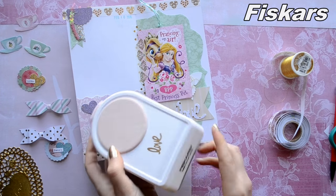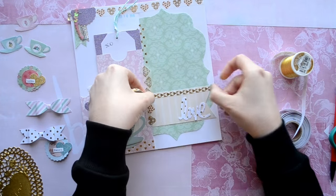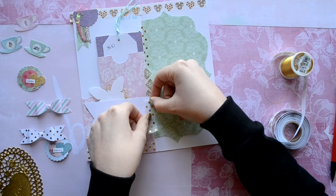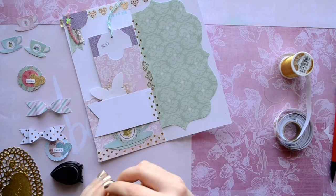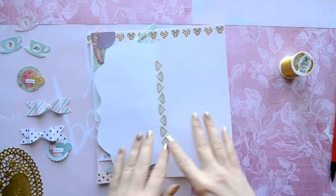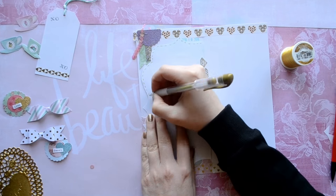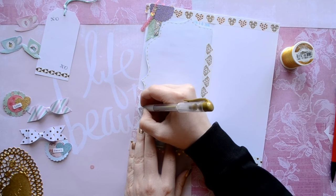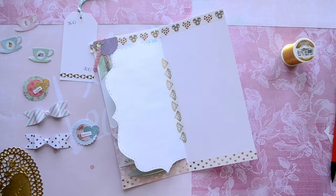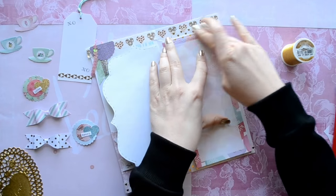I'm also going to use the love punch — I just love using it on all my projects — and that is my Fiskars. I also added more washi, of course. Then I'm going to stamp some more hugs and kisses, and on the very bottom I added more washi across to make it more cohesive. I'm also using my gold gel pen to make faux stitches all the way around the border of my template. And I just want to point out that I sewed the top of my note pages together for my letter.